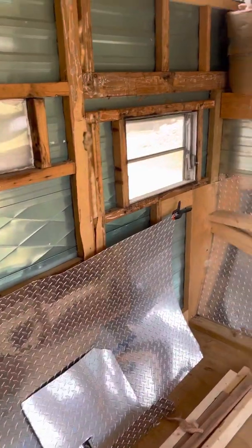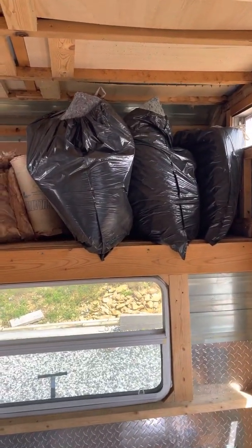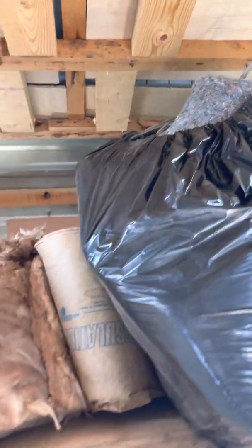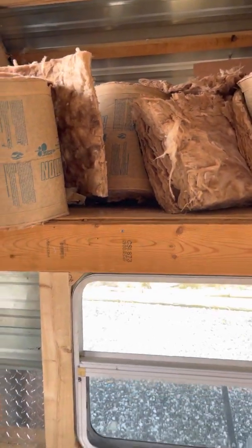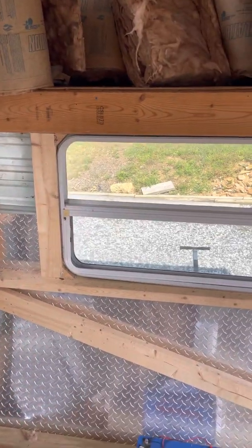We'll have a countertop here and that bunk. I've got some insulation that I saved. This is denim recycled insulation, and some other stuff from a project we did here at the house. Had some insulation left over, so I'm going to use that. I've got to reset this window a little bit, but no big deal.